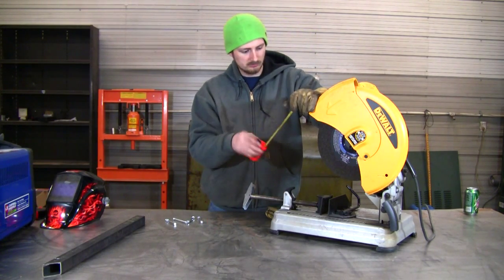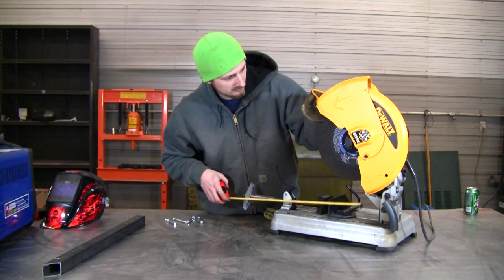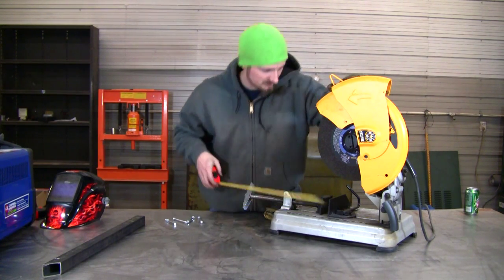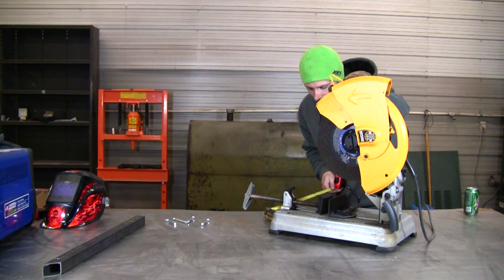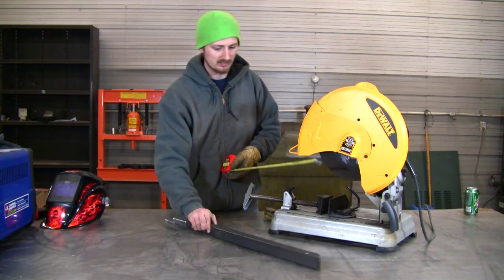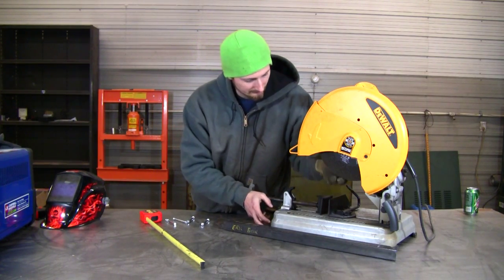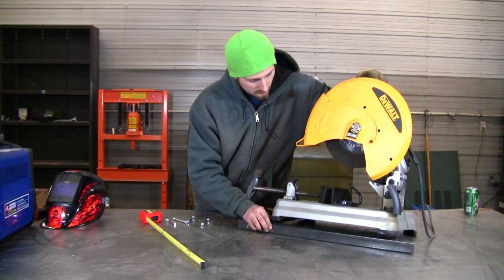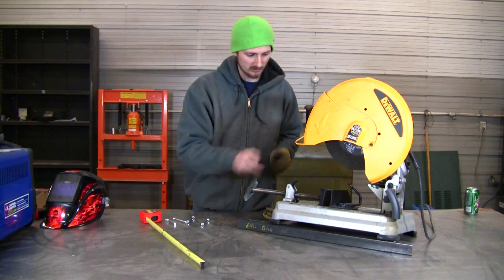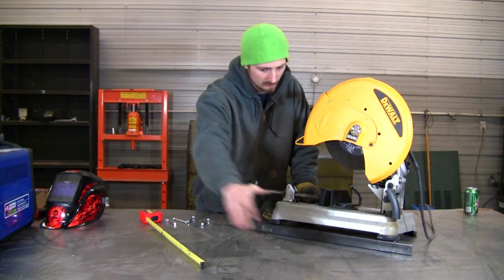We have four bolt holes, and we're going to measure the approximate distance between the centers of the holes. This one looks like about 17 and 1/2 inches, and this one is approximately 10 and 1/4 inches. We're going to be using 1 and 1/2-inch square steel tubing and line it up so the rubber feet are under it. I think we're going to go with an H-shaped frame since we don't really need to put a bar across each side.